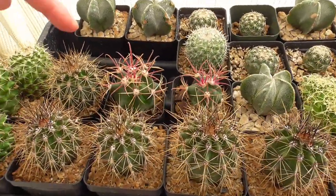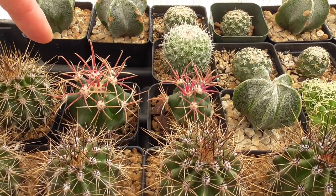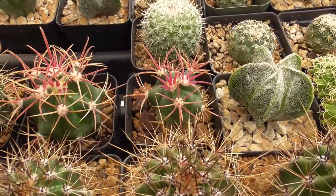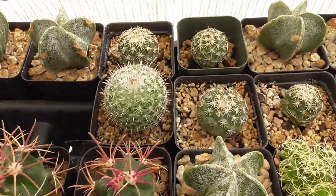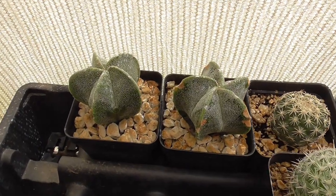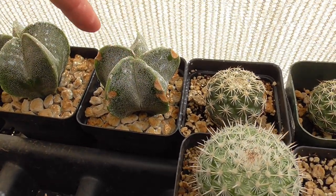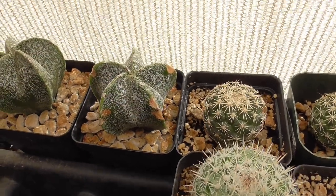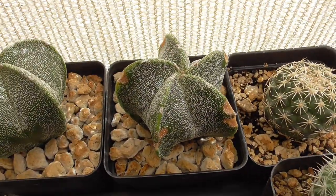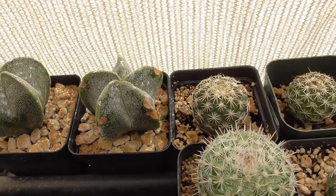These are Ferrocactus wislizeni — I did not grow these two pots from seed. They were actually little seedlings I took out of a pot from my parents' plant and repotted them. They had no space in that pot and they've been doing well. This is my first ever Mammillaria seedling, doing well. I have some Astrophytum hybrids here that are alive, but over the winter I had a lot of this stuff show up on my Astrophytum. I can't tell if it was cold damage, some sort of fungal infection, or what. The plant itself is fine but it's a bit unsightly.